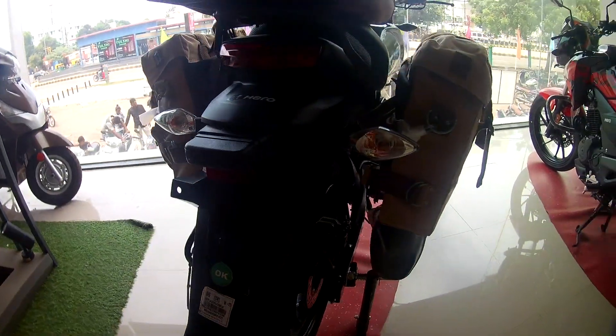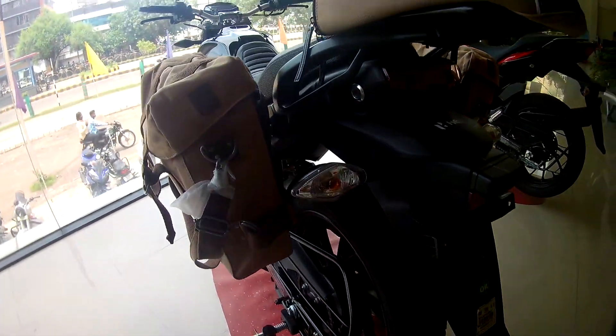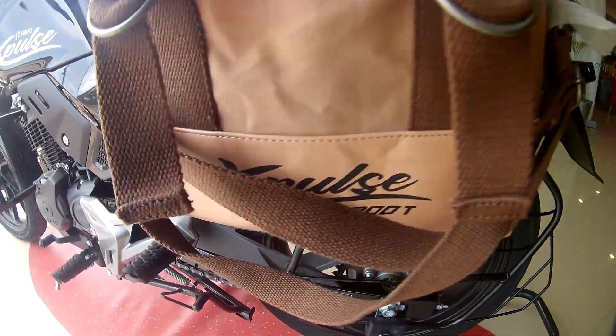This bike is basically for touring and off-roading. You can see side panniers and luggage that you can find on the Euro and also on the market.